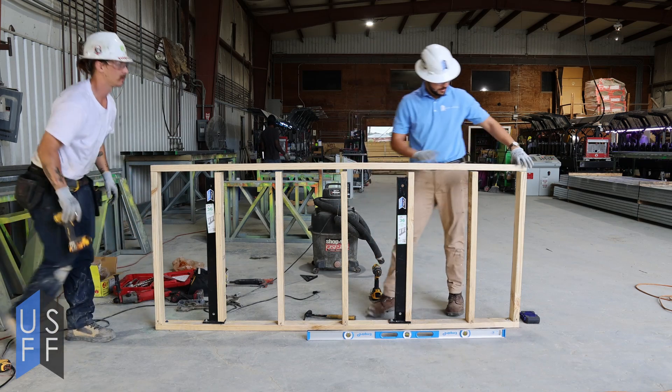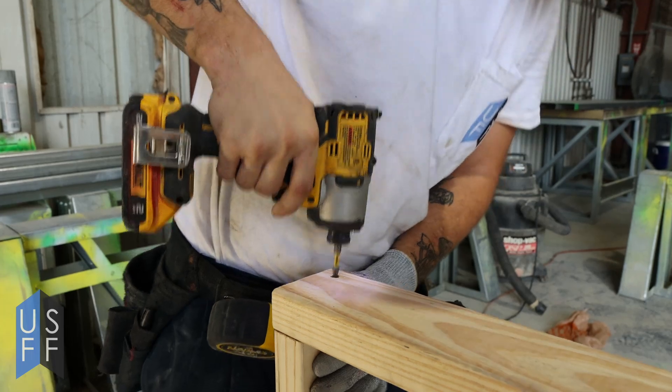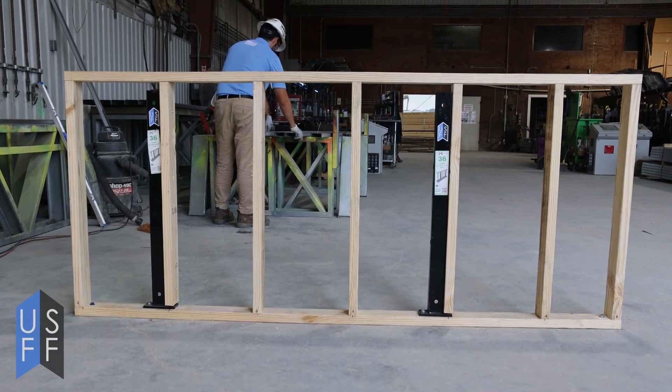After filling in the rest of the wall with studs, attach the top plate and finish out your wall. You can put plywood or drywall on, and even add a countertop on top depending on your needs.